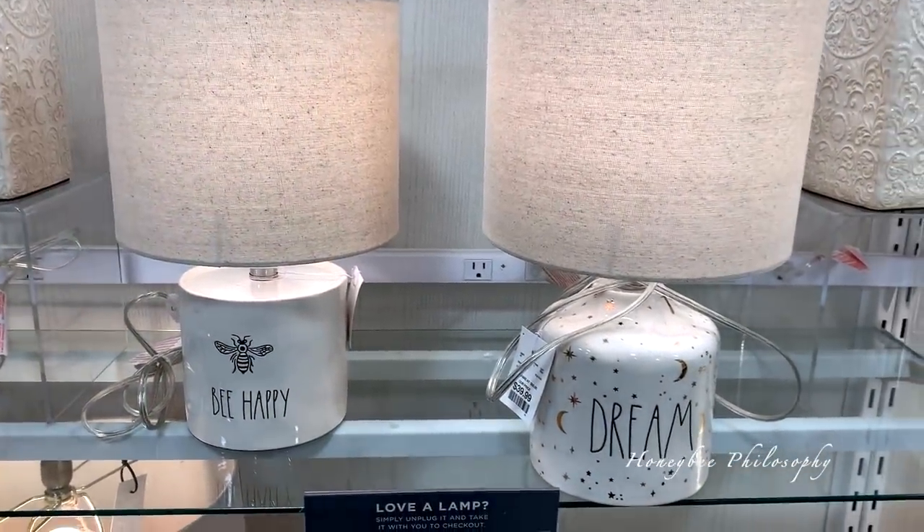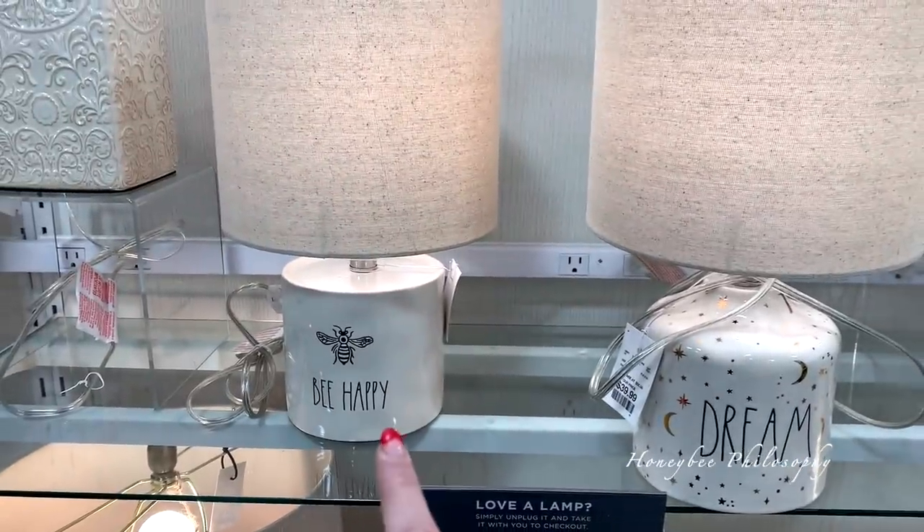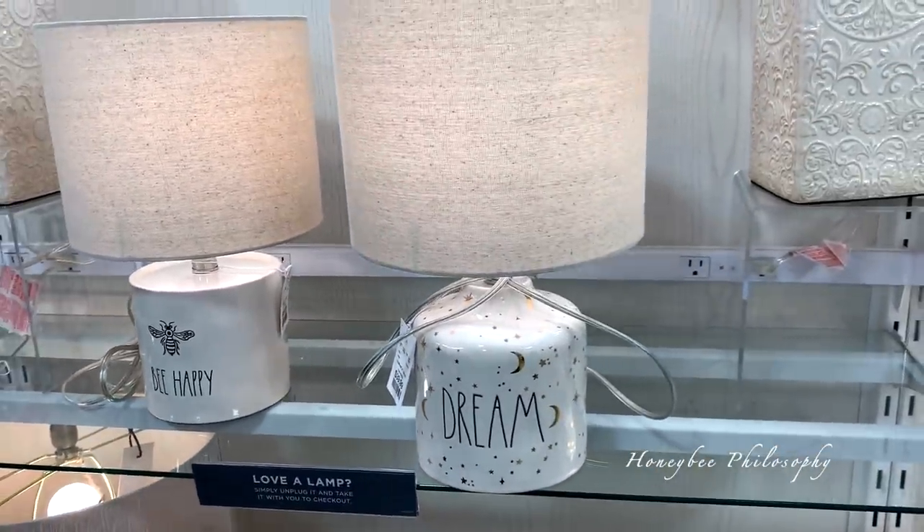Look what I just saw in the lamp section — 'Be Happy.' How cute is that? And there's also one that says 'Already Done When This Is a Dream.'